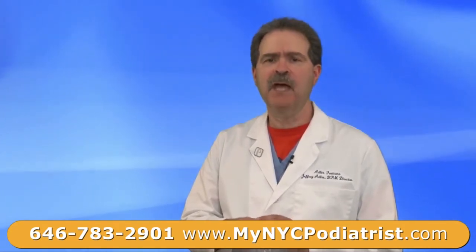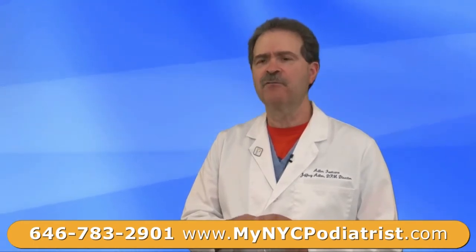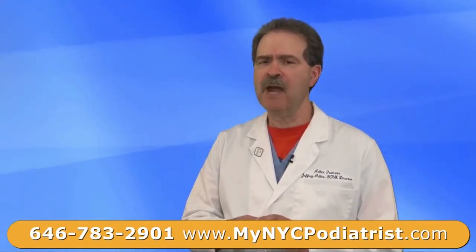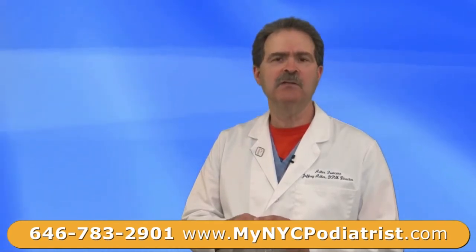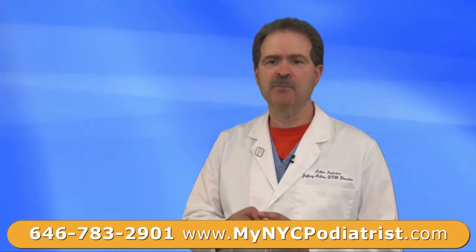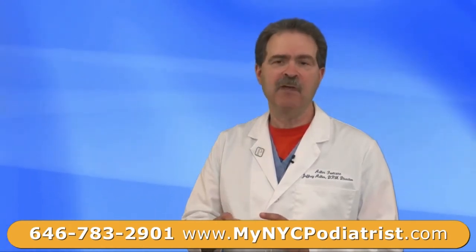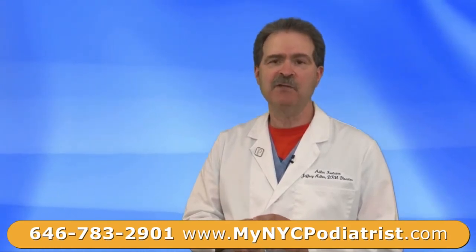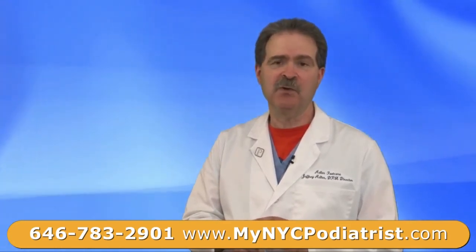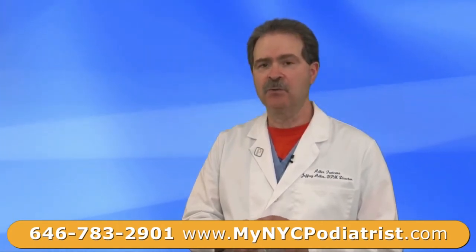When you go to a podiatrist and the callus is removed, the bursal sac feels better for a while. It does not cure the problem — it takes care of the pain. Long term for hammer toes, you need surgical correction because these are problems that can become very dangerous as we get older. As our circulation diminishes, the corns and calluses that we have as a youth become ulcerations — an opening from the outside down to the bone.